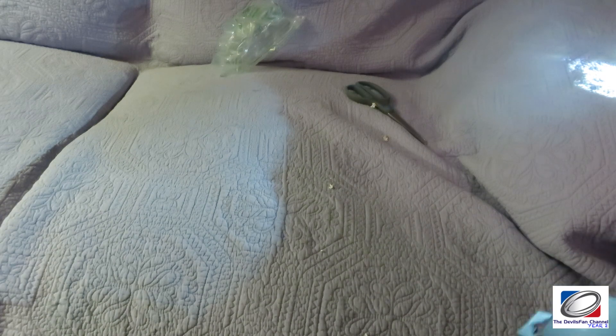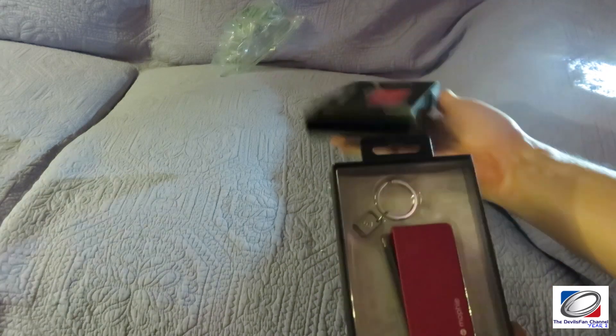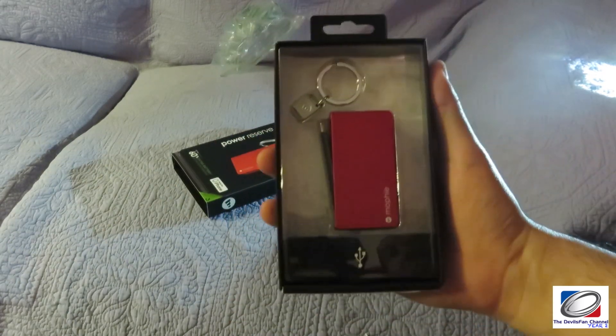There we go — I can just slide it off like that, and there we have the Mophie Power Reserve.